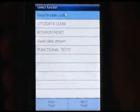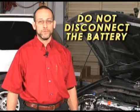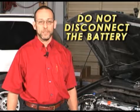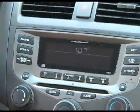After performing this service, the PCM memory should be reset using a scan tool. CAUTION: Do not disconnect the battery to perform the memory-clear function, as this will result in a locked radio.